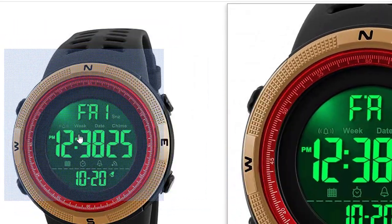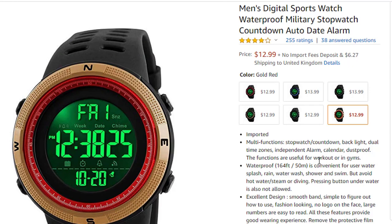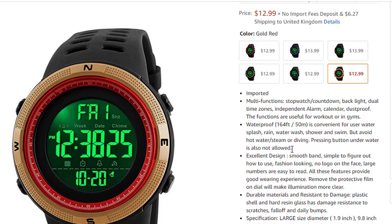Let's go over the features of this product. It is imported with multi-function: stopwatch, countdown, backlight, dual time zones, independent alarm, calendar, and dustproof. The functions are useful for workouts or in the gym. It is waterproof at 164 feet (50 meters), convenient for water splashes, rain, water washing, and snow, but avoid hot water and steam.